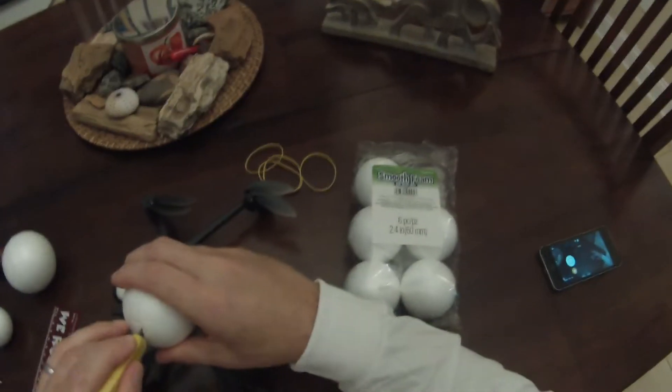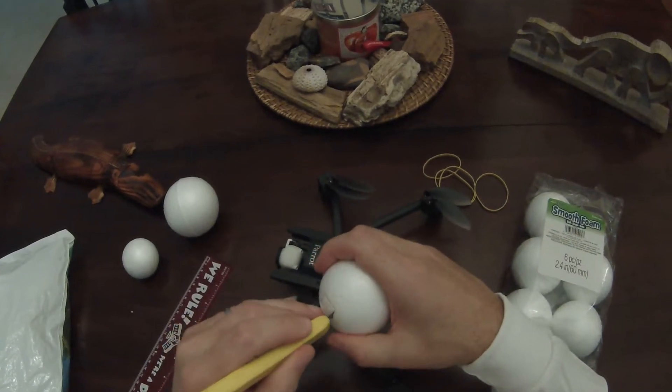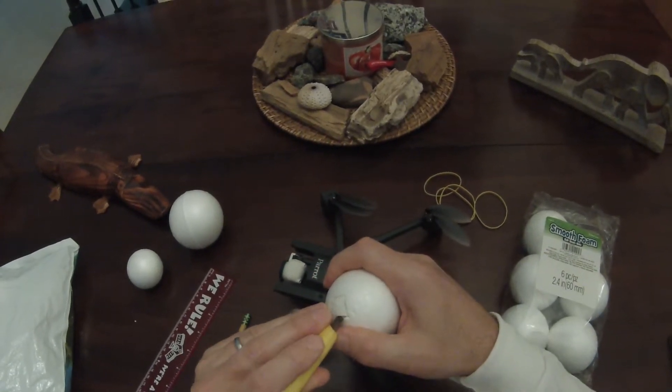These things are cheap — this whole bag was about five bucks, so if you screw one up, no big loss, just buy another bag and do it again. Not very environmentally friendly, but there's a whole lot of styrofoam coolers that go to waste every year.